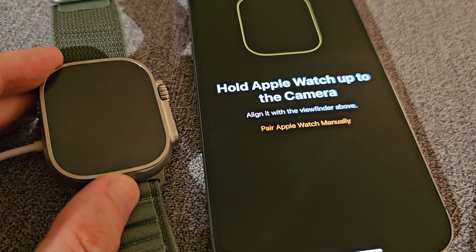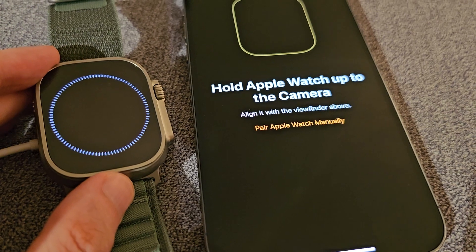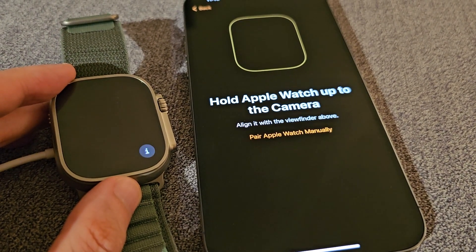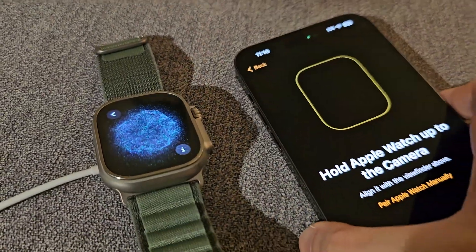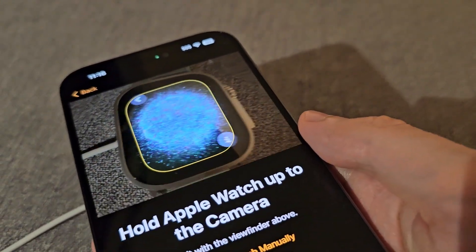Now it's saying hold the watch up to the camera, but you're going to have to wait. Okay, we're back on the setup and it should display this pattern, so you're just going to hold the camera over it.